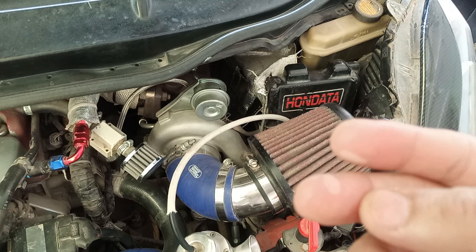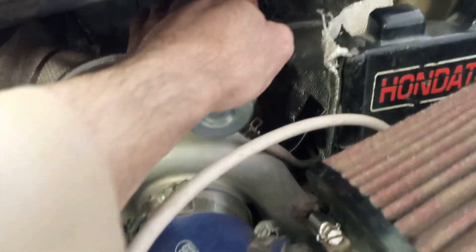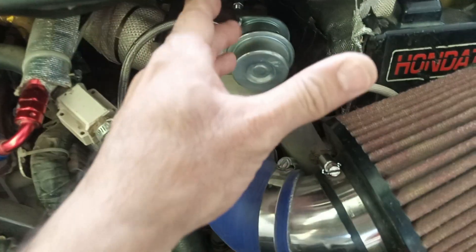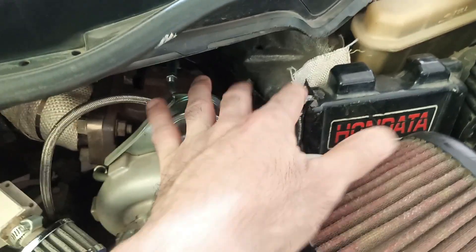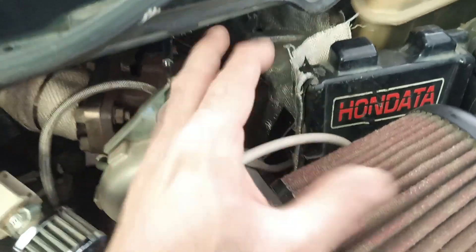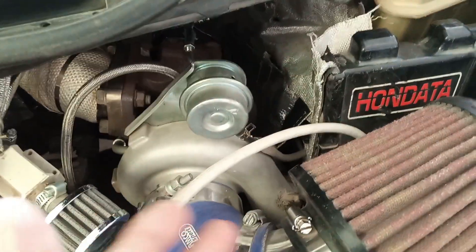Keep a very important factor in mind when adjusting boost: which gear you are taking your readings in. In first and second gear the turbo may not fully spool — you might think the car is doing 6 psi, but actually the wastegate can achieve up to 12 psi in third or fourth gear. If you adjust it in second gear thinking everything is good, then on the highway in fourth gear when you race someone the car may over-boost and destroy your engine.